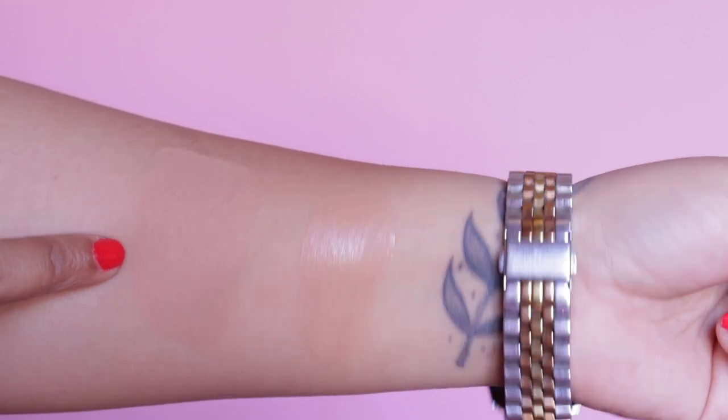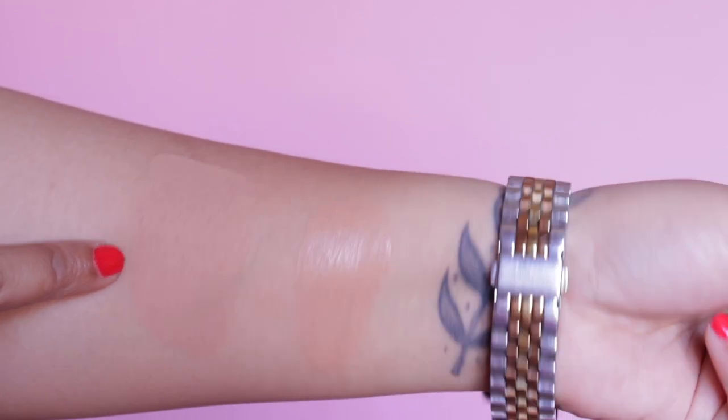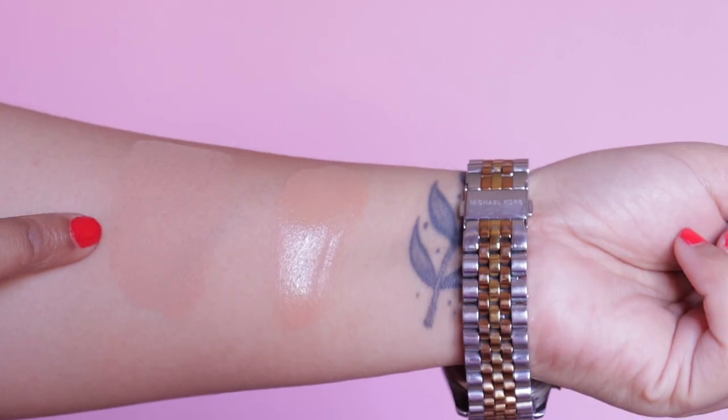I love the shade range — 20 shades is pretty good for a first foundation launch. For FYI points: first, there is no added fragrance, which is great. It does have a smell but it smells like a foundation, nothing concerning. Second, it does oxidize slightly but it is extremely minimal — I'll insert a video comparison showing the 10 AM swatch next to a fresh swatch. There is a very minute difference.